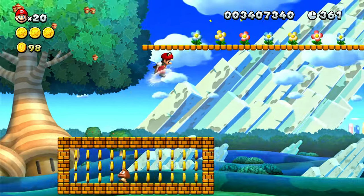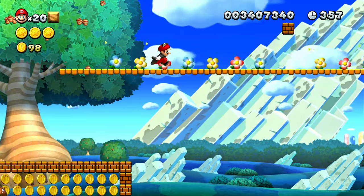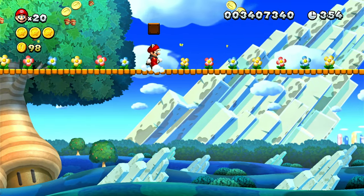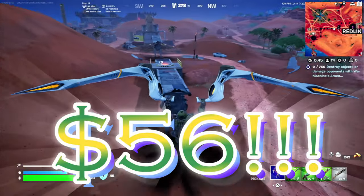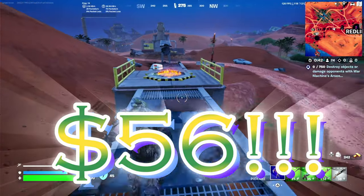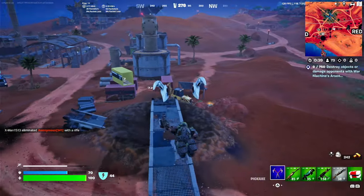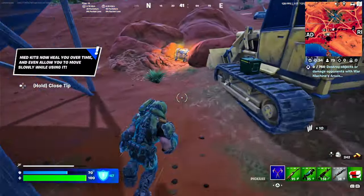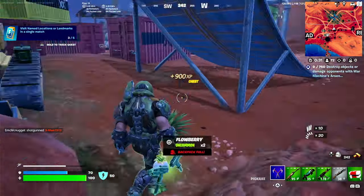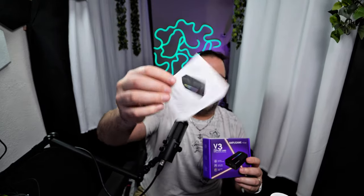The colors on this capture card blew my mind. You can find cheap little capture cards for around 15 bucks that do the same thing, but the picture quality on this V3 is phenomenal. For 1080p the colors were popping — it was not washed out. You can see that in the intro showing Nintendo, PlayStation 5, and my camera feed.